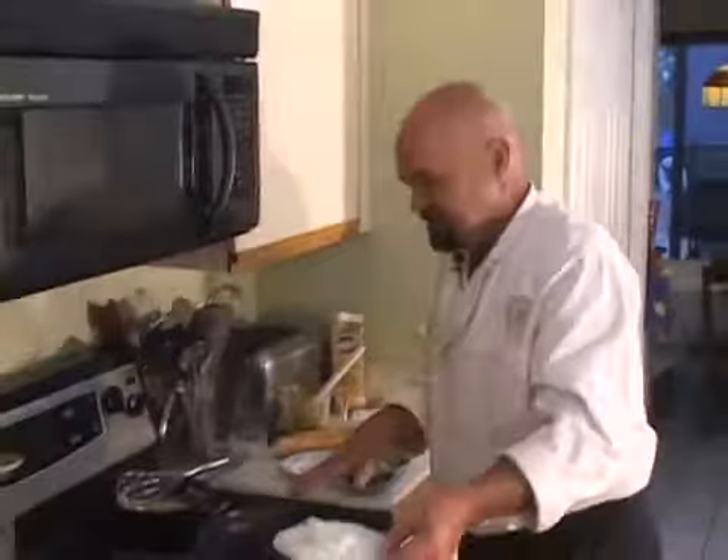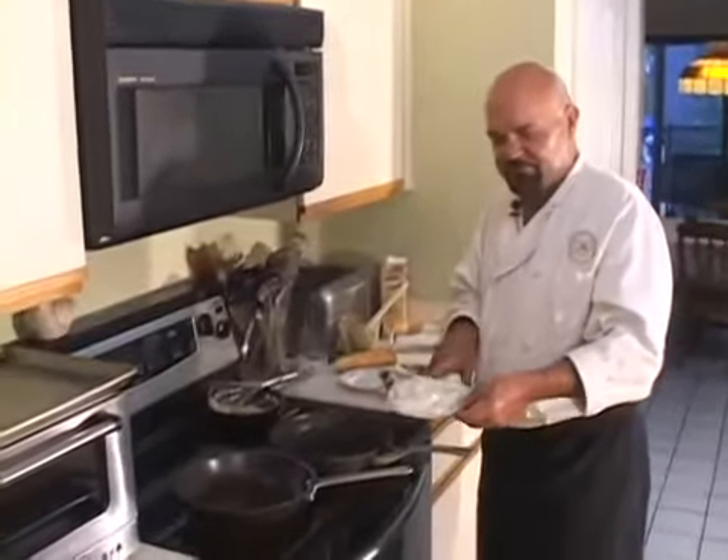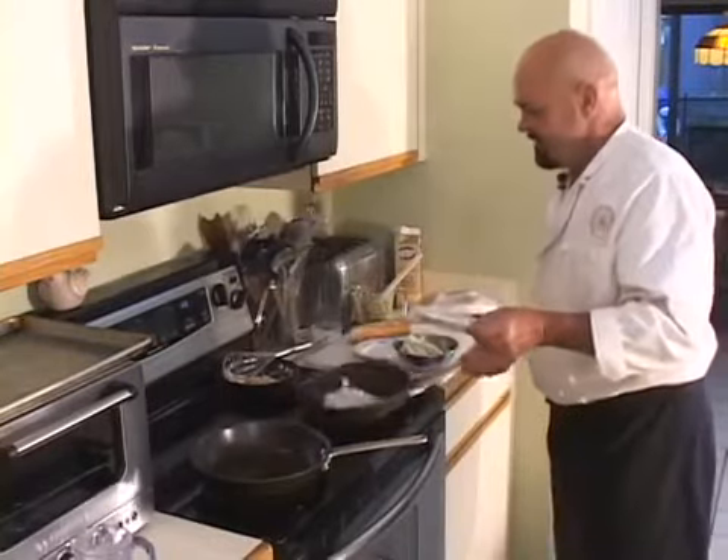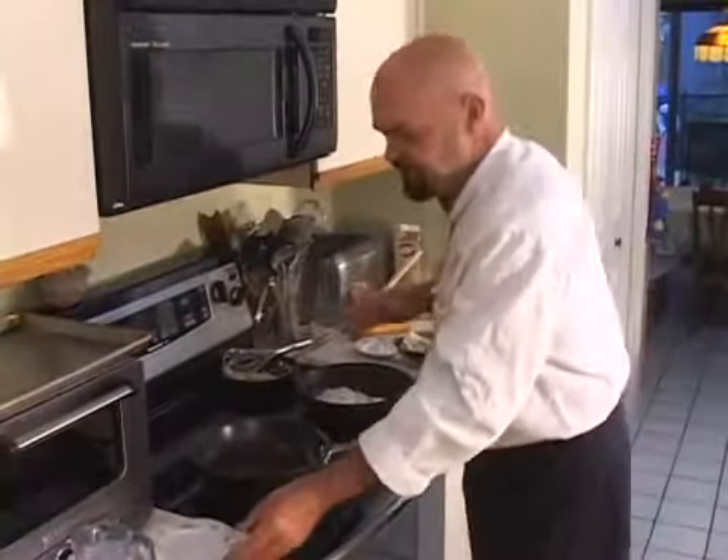I'm gonna start this out by getting some glazed onions made — or semi-glazed, sauteed onions. I've got a pan with some olive oil here and I have some sliced white onions. I'm gonna try to do all of this in real time in terms of how long it takes to make this, start to finish.